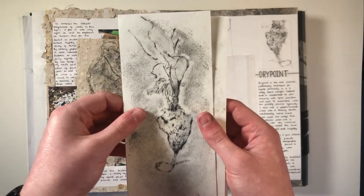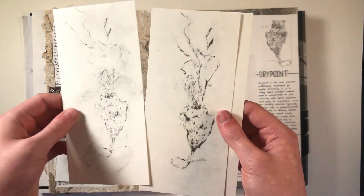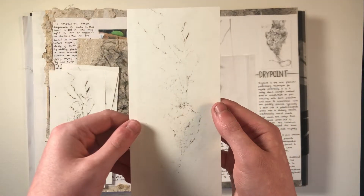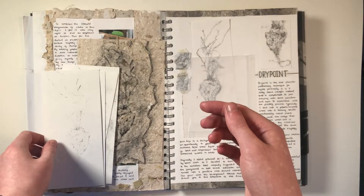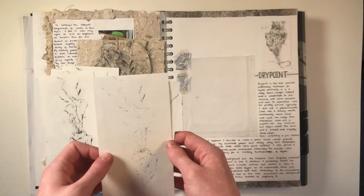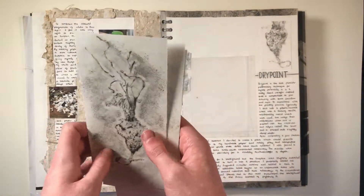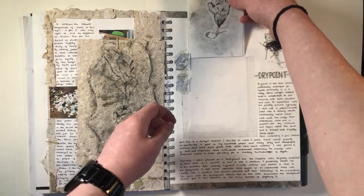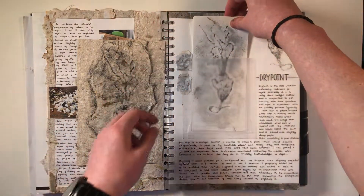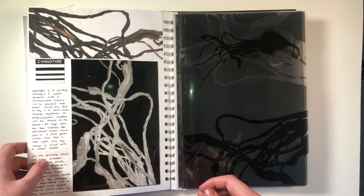Dry point is a form of printing that is really direct. You can achieve really intricate line work, and it is something that I'm really familiar with. I thoroughly enjoy using the print roller and seeing the prints come out every time. As you can see, I really tried to experiment with backgrounds here and see how I could make the prints stand out. I was really happy with how the dry points came out and the level of intricacy that contrasted the collagraph I looked at previously in the project.